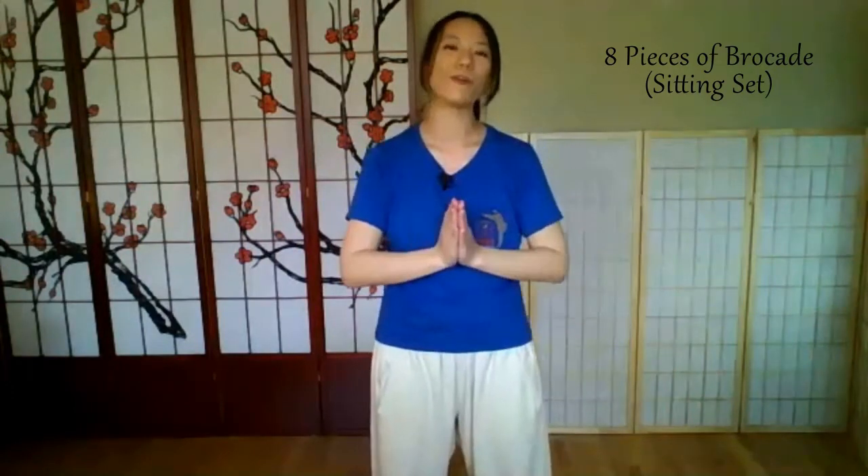Hi everybody, welcome to TCM Time. That's traditional Chinese medicine with me, Kathy Young. Quickly going over the sitting set of the eight pieces, so that you can have an idea to practice at home.